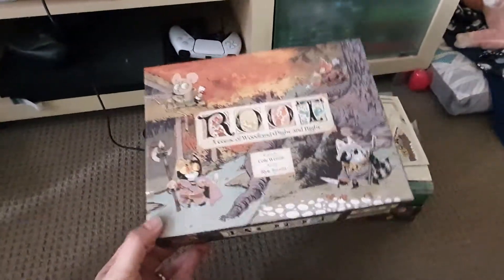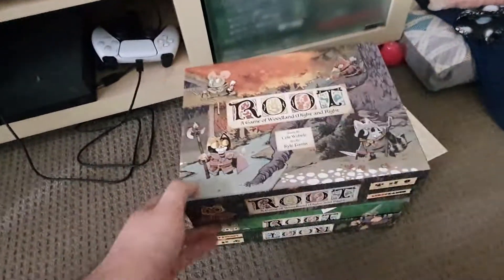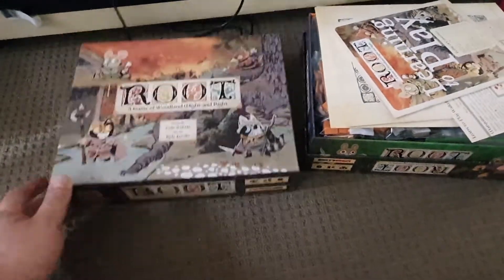But this is a really great, efficient way to one-box all of your Root content. Very simply, you start with two boxes, and it can be any of the full box size expansions. I've got the base game lid and the Underworld expansion as my base.